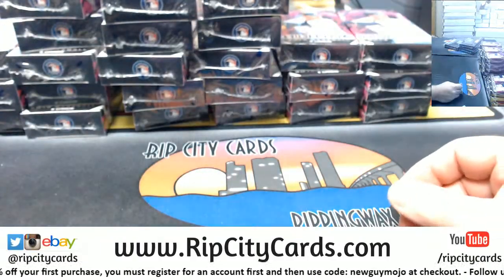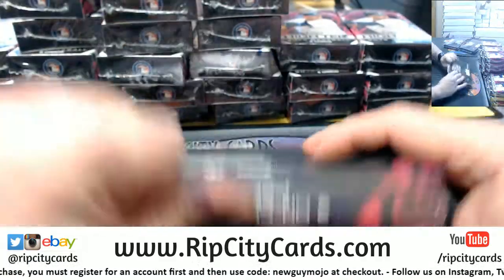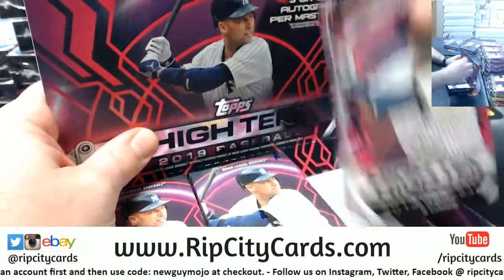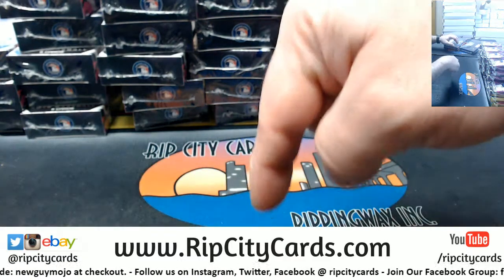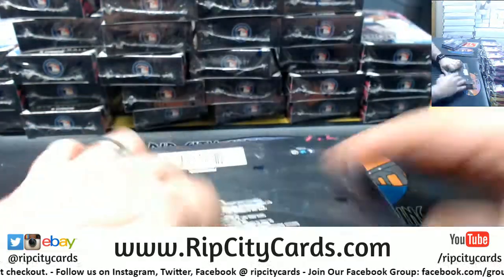That's where the magic happens — RIPCityCards.com. If you are new to RIPCityCards.com, you can get $10 off or 10% off your first purchase. Register for an account and use the code NEWGUYMOJO. Information about that is floating around on the bottom of the screen.